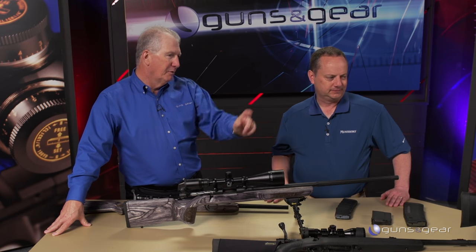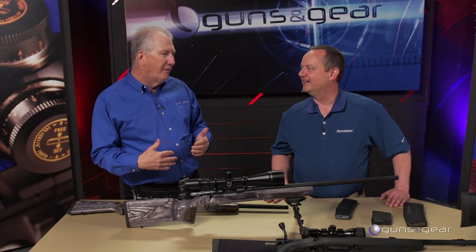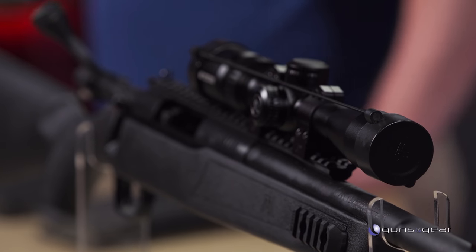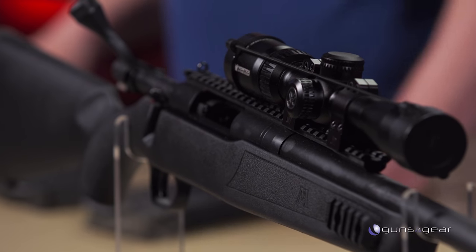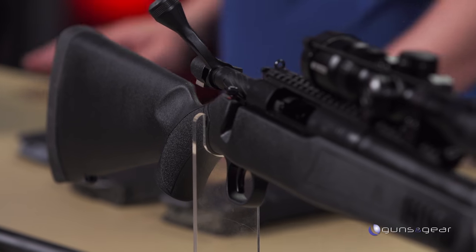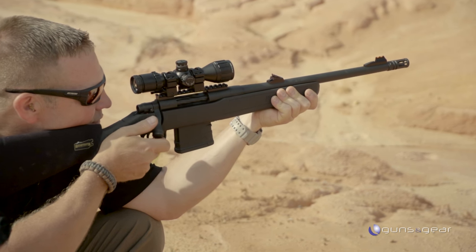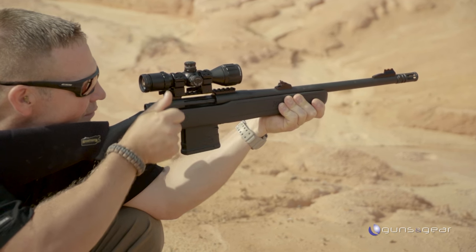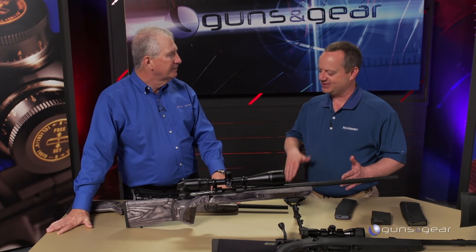Some people really wanted a scout rifle with the scope out front for extended eye relief, so we did that too. Everybody was writing about how the MVP in 7.62 patrol was the perfect scout rifle, but we wanted to take the Cooper design one step further — stick to the long eye relief scope but make it work with the most commonly available magazines.